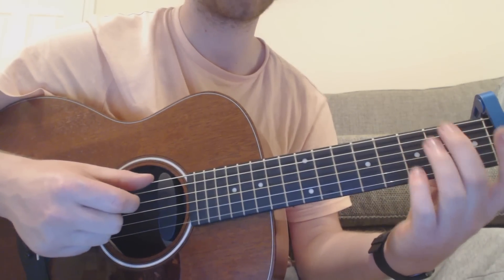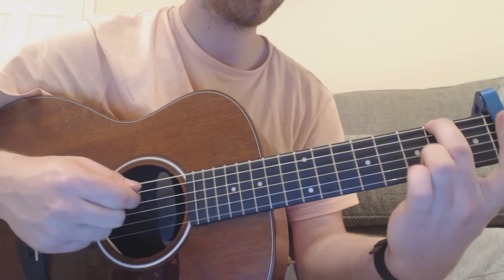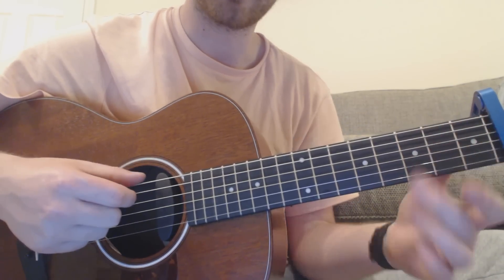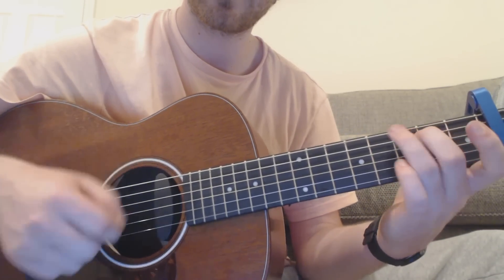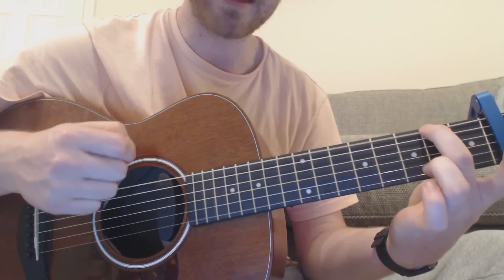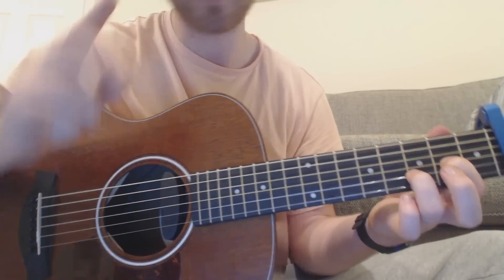Then you've got an F sharp chord on the second fret, then open — so that'd be E minor chord again. Down, down, down. Back to your F sharp, and then you go to a D chord. That repeats around a few times for the verses.